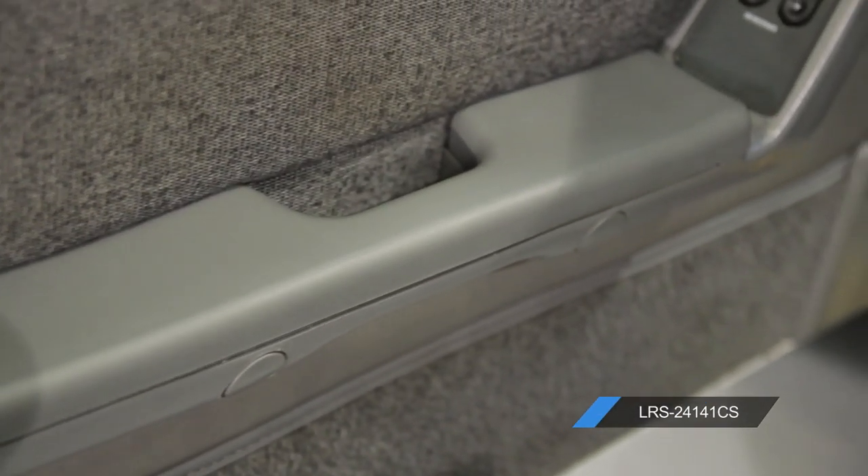Go ahead and grab your new armrest pad, along with matching paint, and any other parts you might need for the interior of your Fox from latemodelrestoration.com.